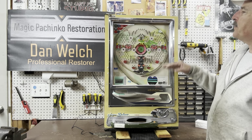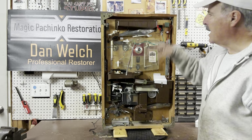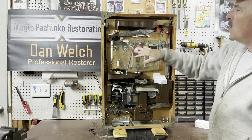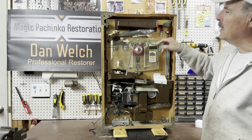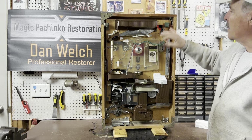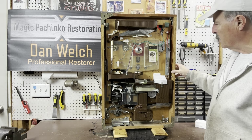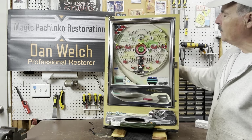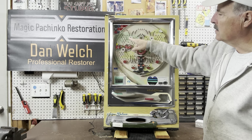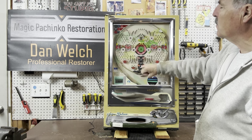We did not tear everything off — this is the original play field, we didn't redo the wood. But the backside all got taken off, thoroughly cleaned, and got a coat of polyurethane on the board. There was no wiring harness at all — the only things here were two leaf switches with the wires cut off — so I made a new harness and my own little circuit board for connecting the 12-volt power supply. It has some pretty cool attraction pieces that open and close depending on where the balls go, and there are two tulips — one crown tulip.